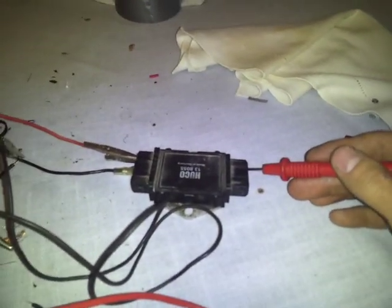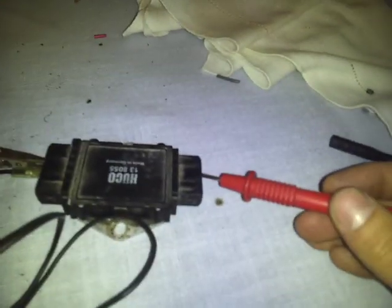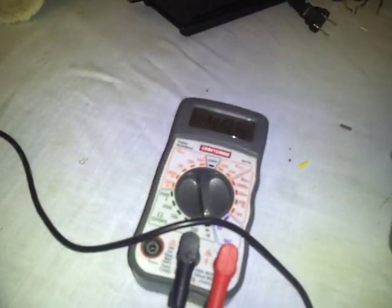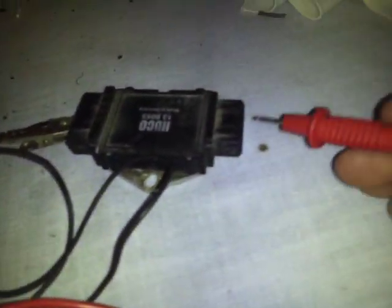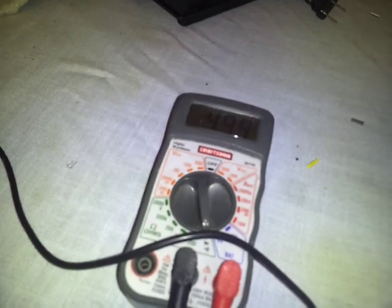We're going to check the output in ohms on each cylinder. Cylinder number one reads 510, number two reads 495, number three reads 503, and finally cylinder number four reads 499.